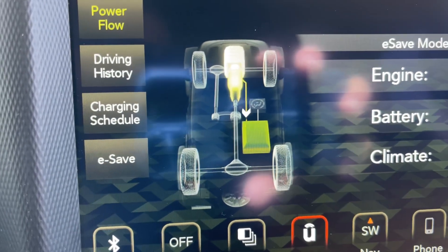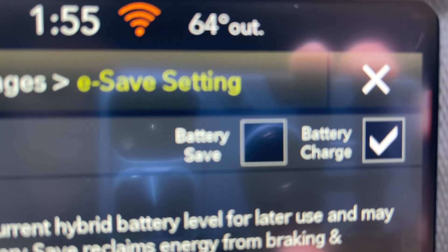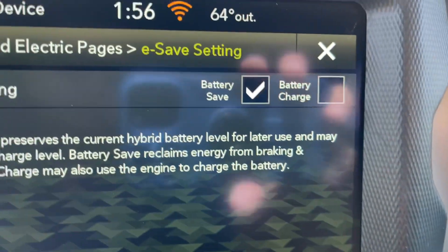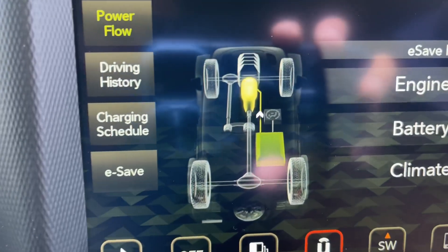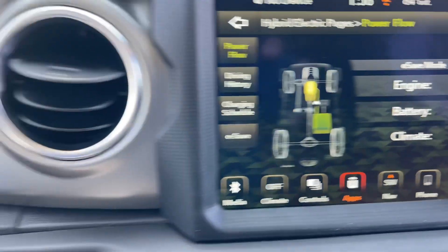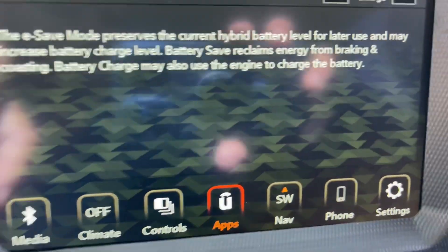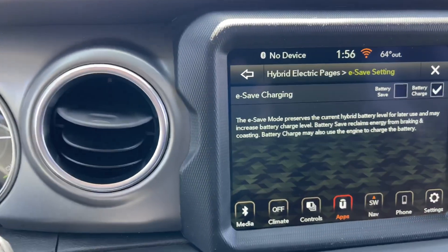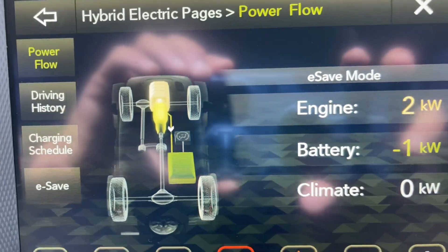Right now the engine is running — it's charging the battery because we put it in battery charge mode. You can also put it in battery save mode. Now we put it in battery charge mode... it says battery save, and the engine just turned off. So now the battery is providing power to the car — the car is still on, as you can see. Let's go back and put it in battery charge. Now the engine came on. Incredible — so now the engine is charging the battery, providing power to the battery.